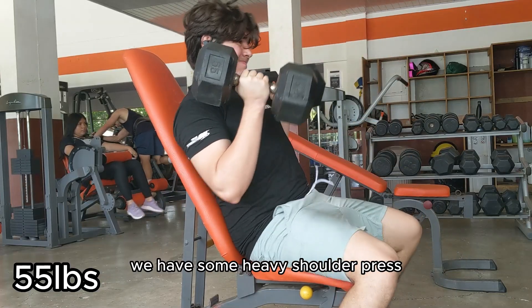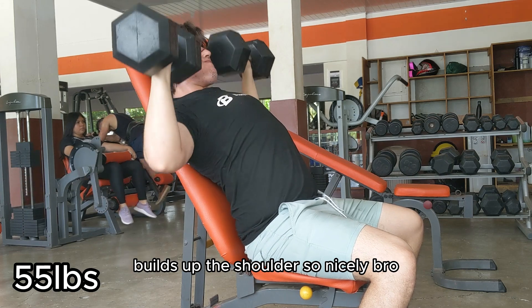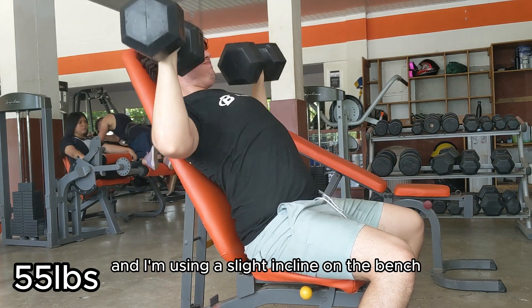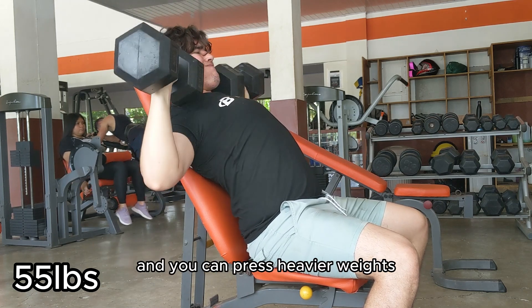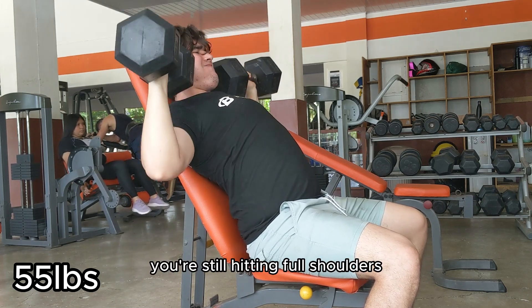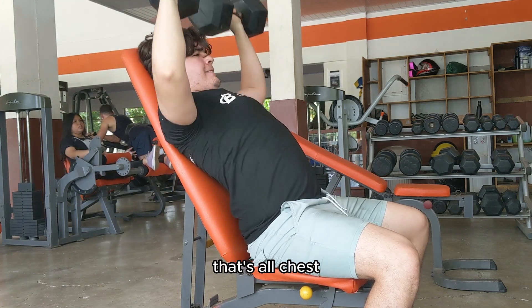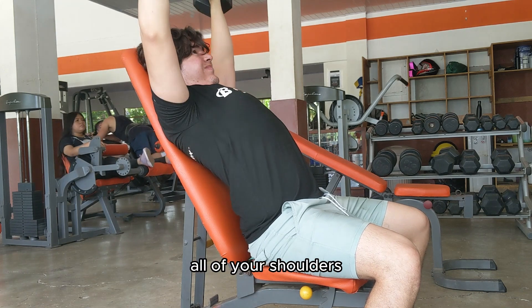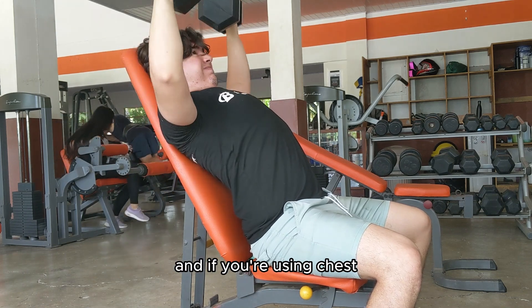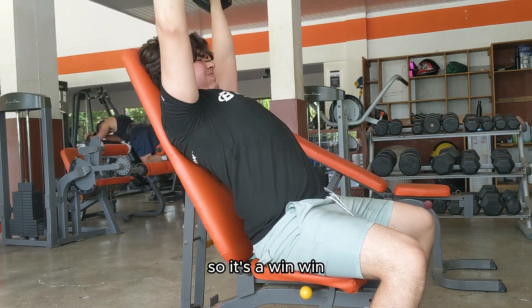Second exercise: heavy shoulder press. Heavy shoulder pressing builds up the shoulders so nicely. I'm using a slight incline on the bench because it's way more comfortable and you can press heavier weights. You're still hitting full shoulders with a slight incline — a lot of people think it's all chest, but it's not. You're using all of your shoulders, and if you are using chest you're getting a slight upper chest workout, so it's a win-win.